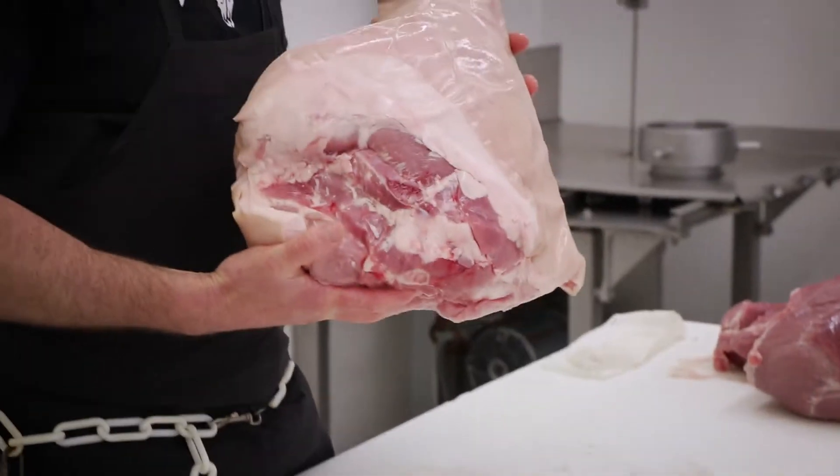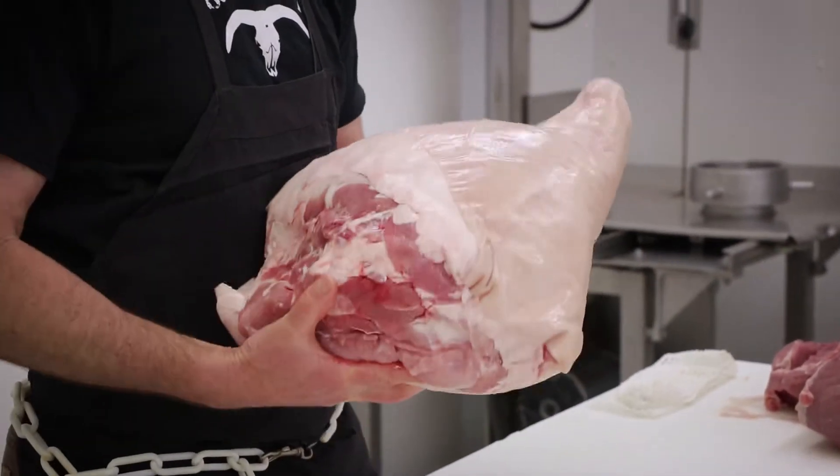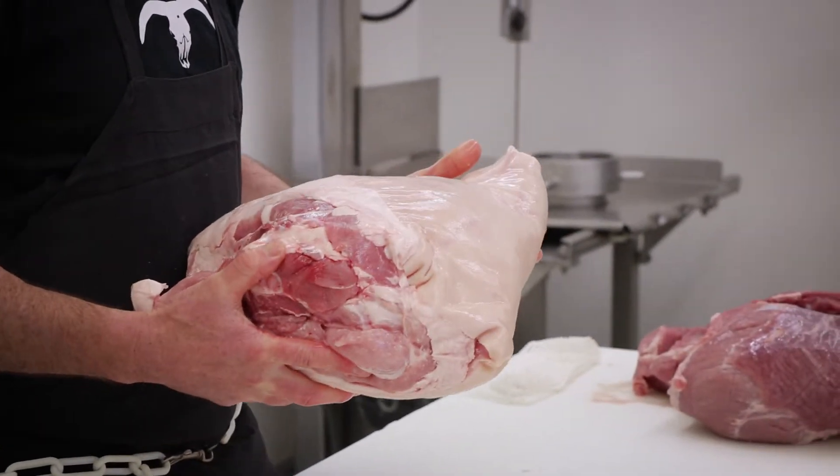This is an all-natural, pasture-raised pork leg, skin-on, bone-in, whole, ready to go. It's about 23, 24 pounds right now. We're going to trim it down a little bit, smoke it and cure it, and when it's all said and done, it's going to become a ham.